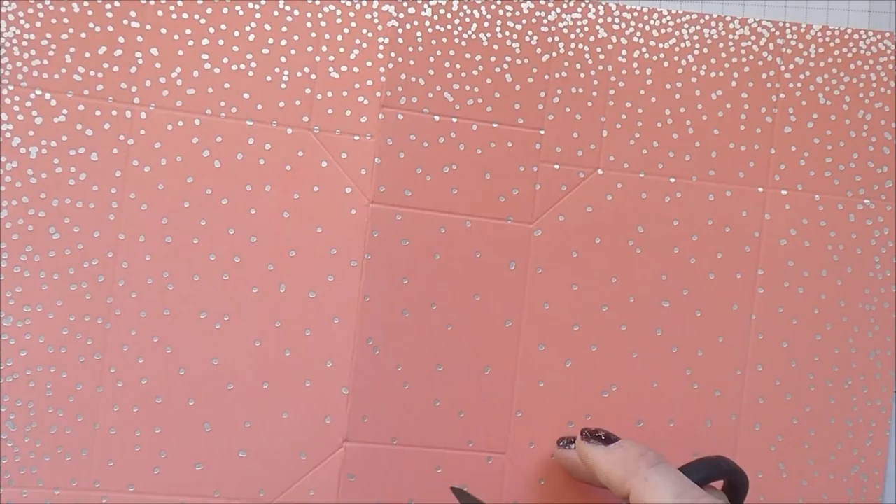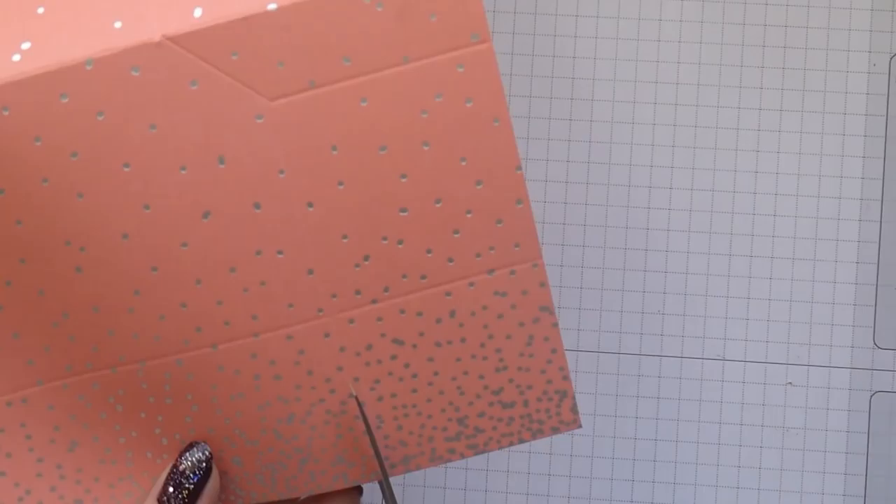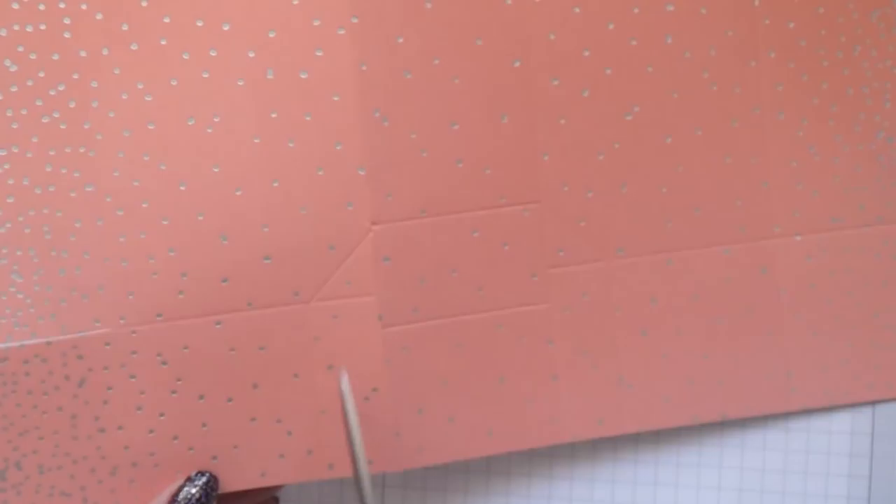Now we're going to do some careful cutting. Working from this end, you cut down here — coming down and cutting to that score line there. The same here, you're going to do that like that. Turn it back round.